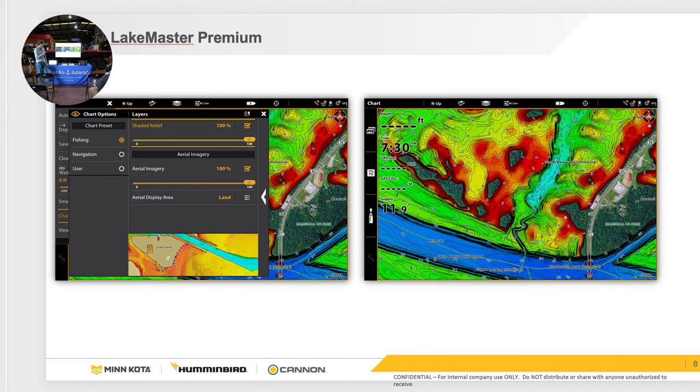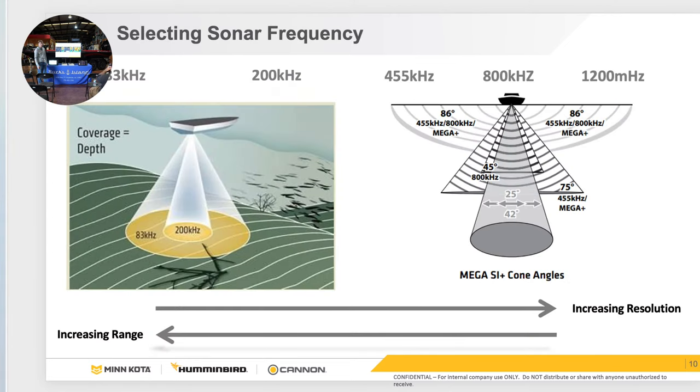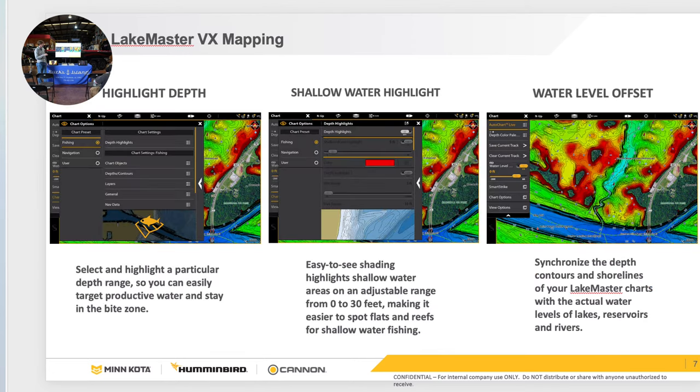With your Lake Master you'll still have your Shallow Water Highlight and Depth Highlight that you can adjust under Helix menu twice, go to HB Chart, and do your Depth Highlights and Shallow Water Highlight, as well as your Water Level Offset. For anybody fishing Smith Lake or anywhere the lake draws down, you can decrease the Water Level Offset if the lake's down, increase it if the lake's up, and it automatically adjusts the contours for you.